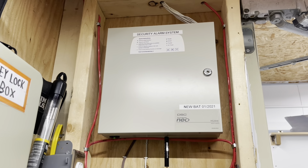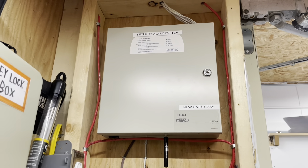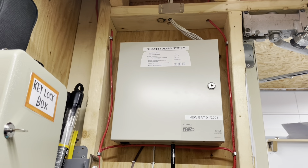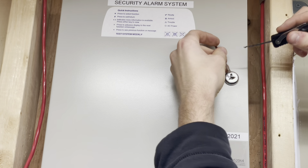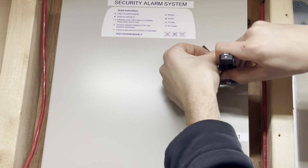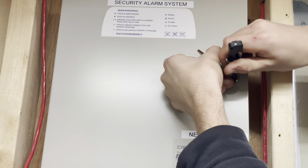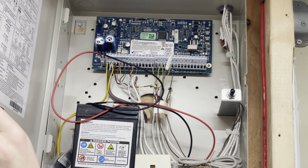I know it's not a fire alarm and many of them just use screws and not a lock, but I want to show you how easy security panels are. I'll try and do this without being in the way — it's kind of awkward — but there you have it.